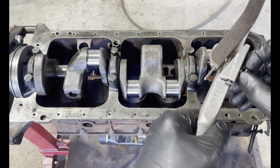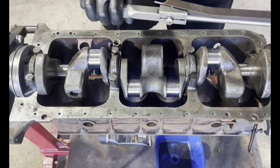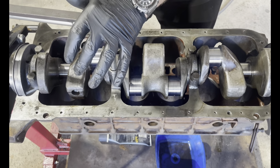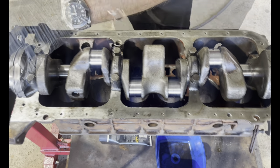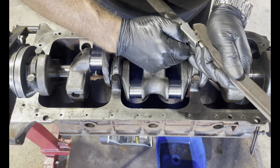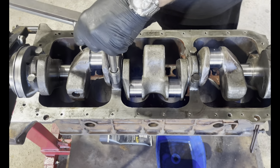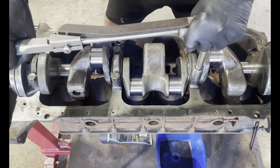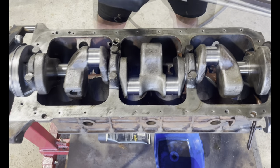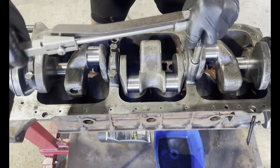Let's torque these down. Main bearings are 60 foot pounds. I'm going to do it in two stages - I'm going to go 40 then 60.